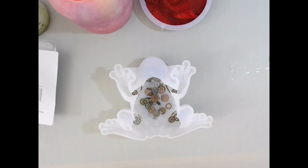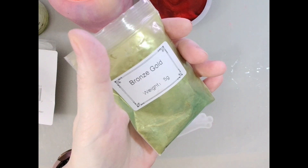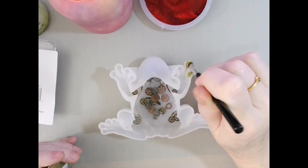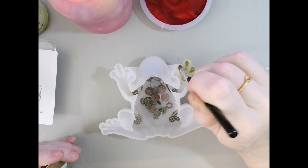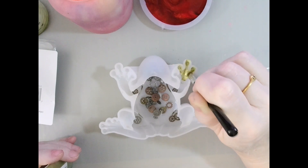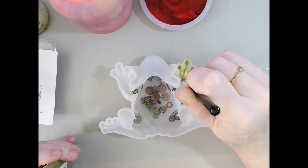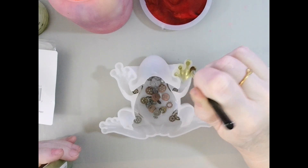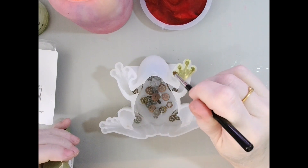Now what I'm going to do is paint his little toes in bronze gold mica powder. I debated on putting little stones or something in them, but I thought no — I just really want the cogs to be the decoration in there. So I'm painting his toes. He's getting a pedicure.